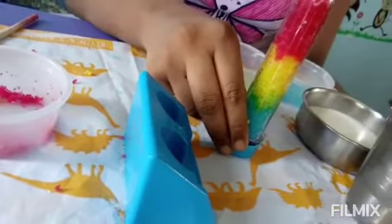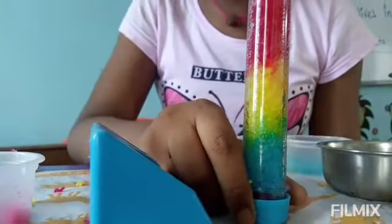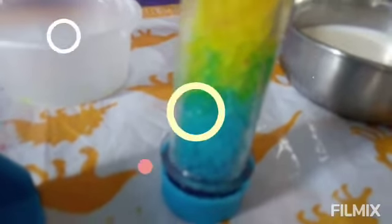The manual says we have to keep it upside down like this for 25 to 30 minutes, and then we can see our test tube rainbow ready. Till then I'm going to clean up the mess on my messy mat. After 20 minutes I can see this rainbow test tube ready.